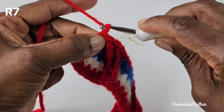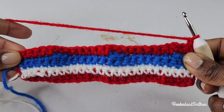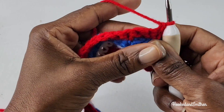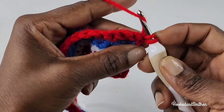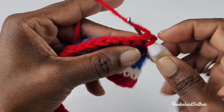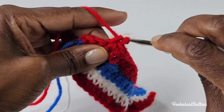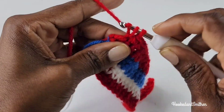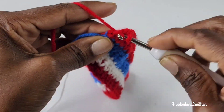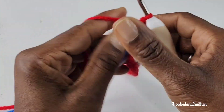For row 7, chain 1 and turn. And you're going to make 1 single crochet into each stitch all the way to the end of the row. And that is the end of row 7.